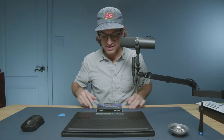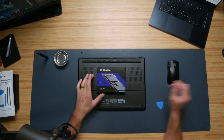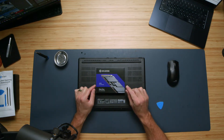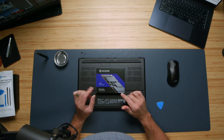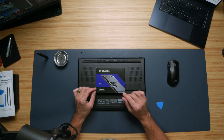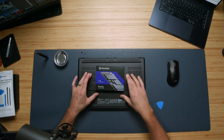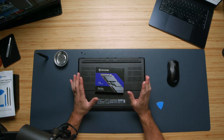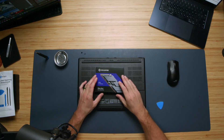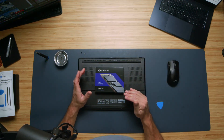If you're curious about the drive I'll be using, I'm upgrading this laptop to the Solidime P44 Pro. This was the best I could find at the price I wanted to spend in the generation I needed — a PCIe 4.0 Gen 4 NVMe M.2 SSD. I'll put links in the description below for this drive and a few more drives for different budgets.